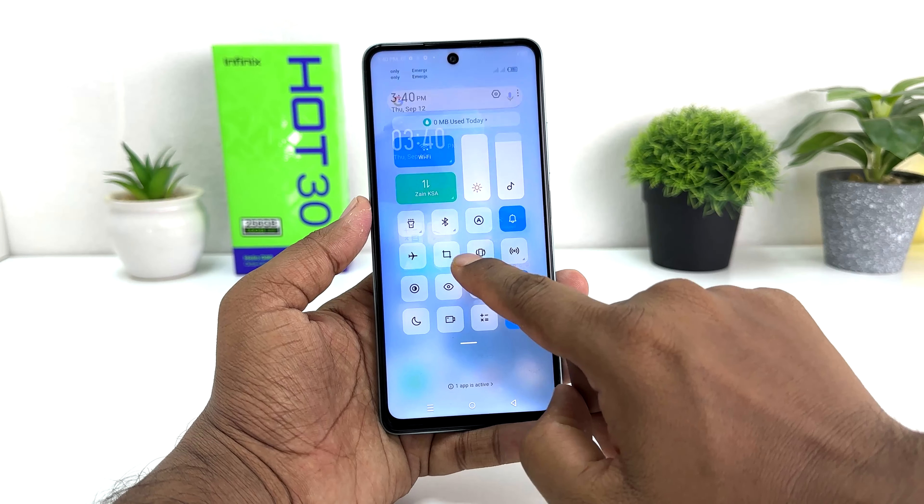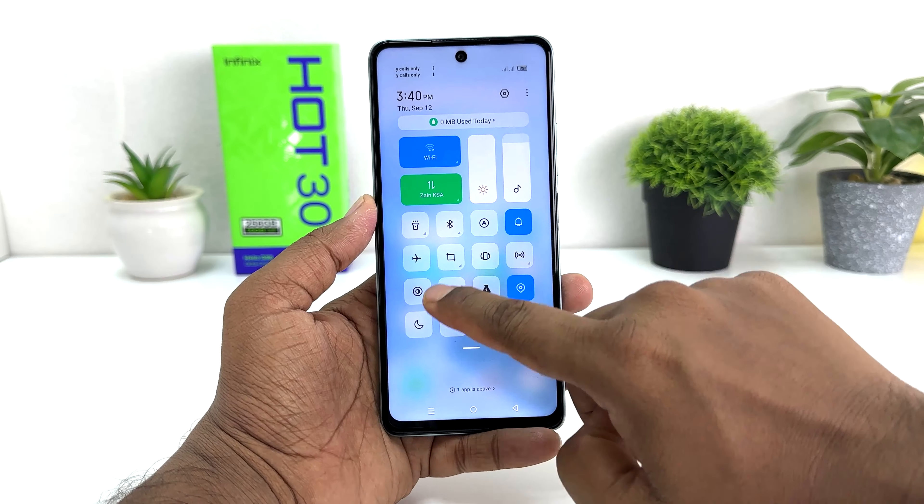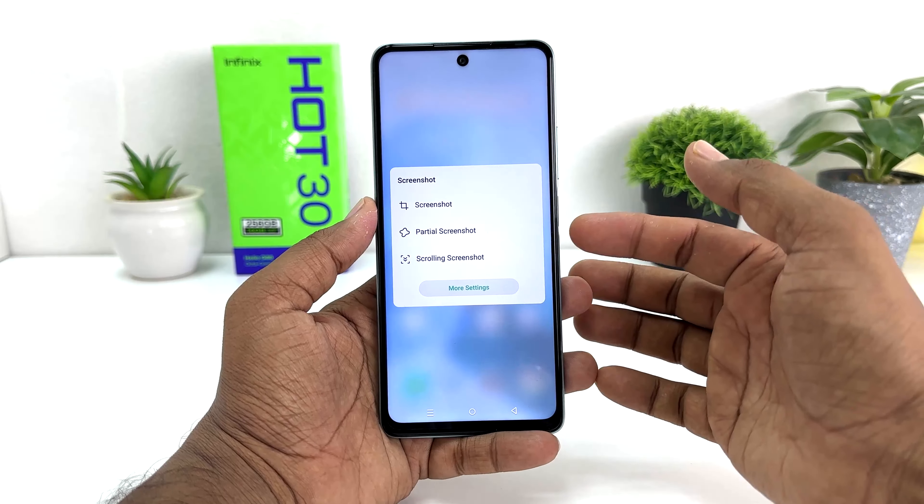Another way is to swipe down the notification panel, where you will find a screenshot button. If it's not visible, long press on the panel area and you'll see many options — you can choose screenshot, partial screenshot, or scrolling screenshot.